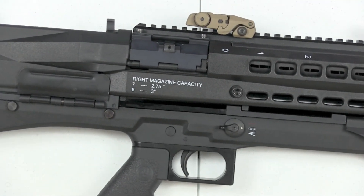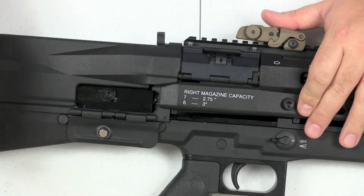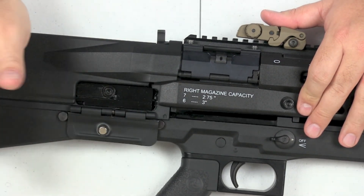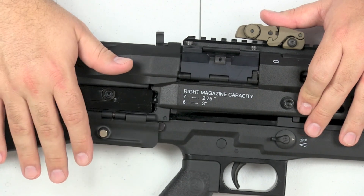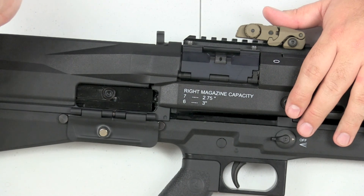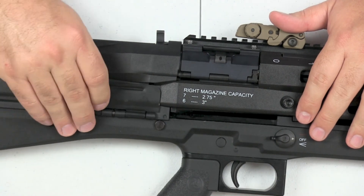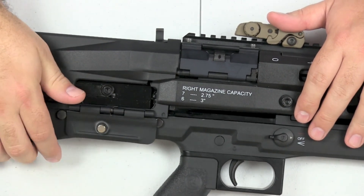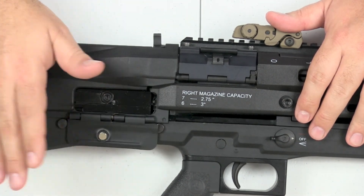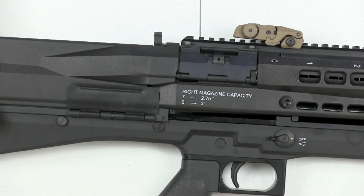Now we get to another thing — as you can see right here, the chamber has an AR-style dust cover. That's one more thing to deal with: open, close, and this thing is very loud and annoying any time you move the gun when it's open. It's also magnetic, so as soon as you rack the gun or release the bolt, this is going to fly open. Just one more thing on the gun.